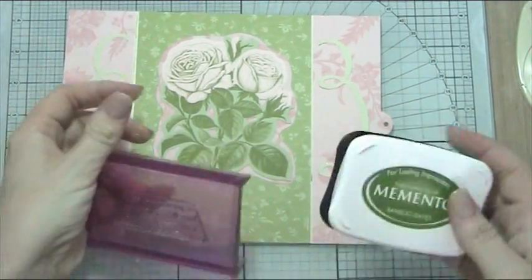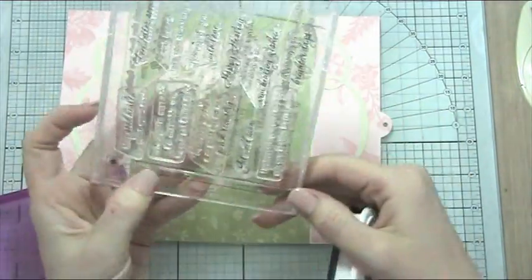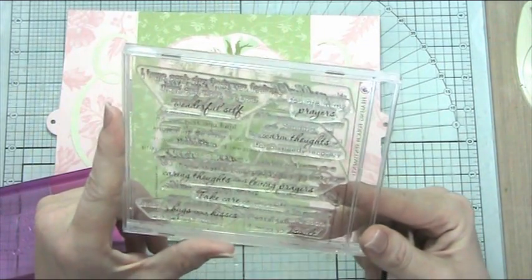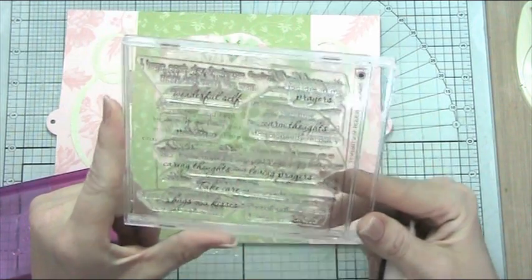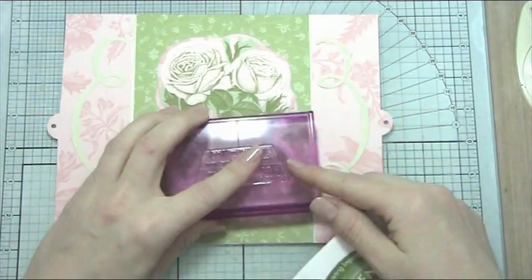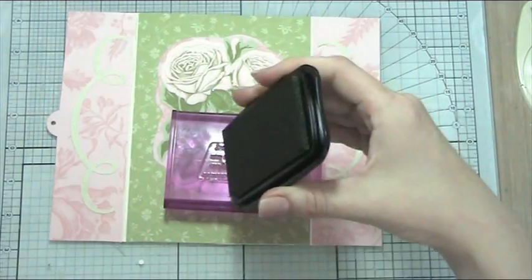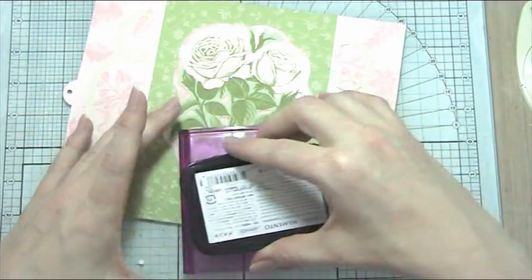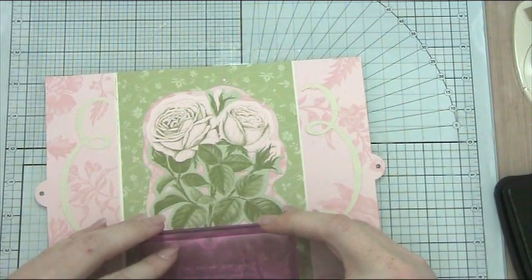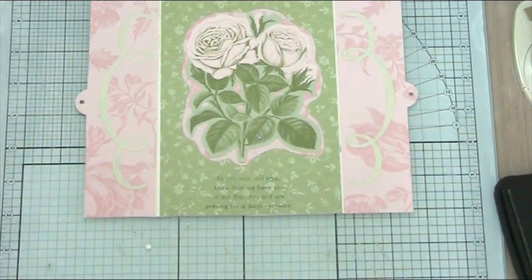We're going to put our sentiment on. I've got a sentiment from the Paper Trey Ink Healing Touch Sentiments. It says: 'As you rest and heal, know that we have you in our thoughts and are praying for a quick recovery.' I thought that's a nice sentiment. I've got this on my rocker block and I'm using Memento Ink in Bamboo Leaves, which is a lovely olive-y green. So we'll just ink that up and pop that down.